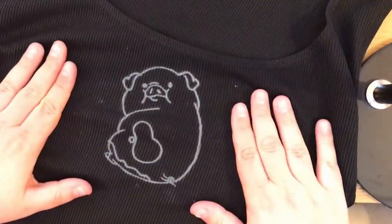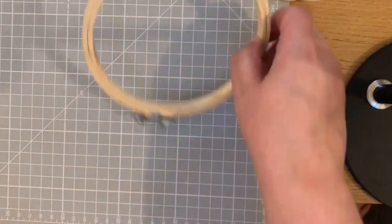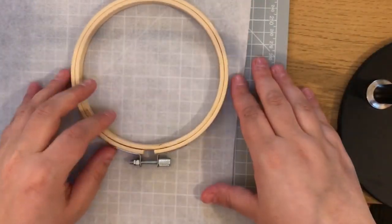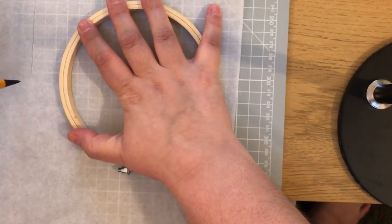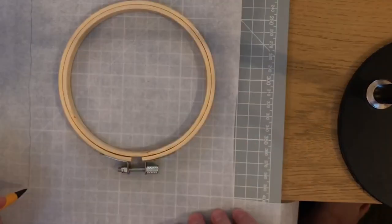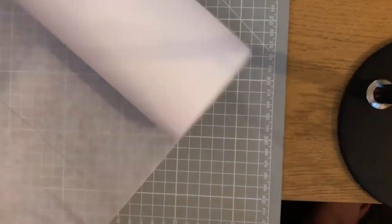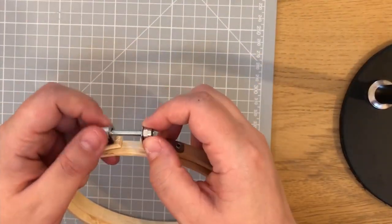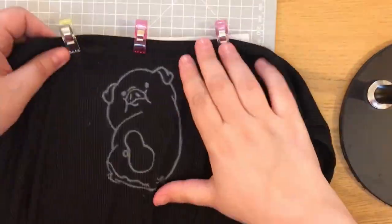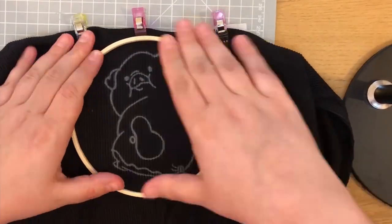As you can see I have quite a stretchy fabric so I knew that I needed some stabilizer. So I cut off a good piece of stabilizer, then I placed it underneath the fabric between the two embroidery hoops.